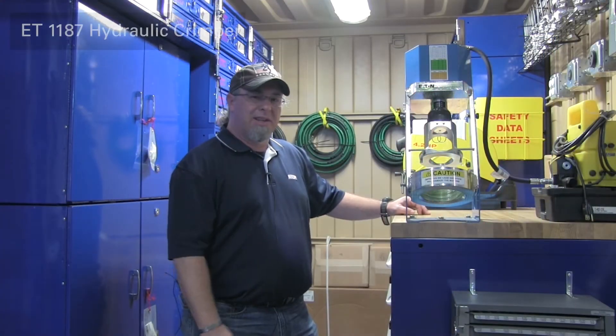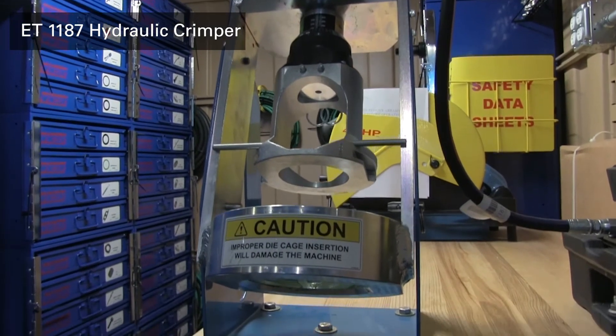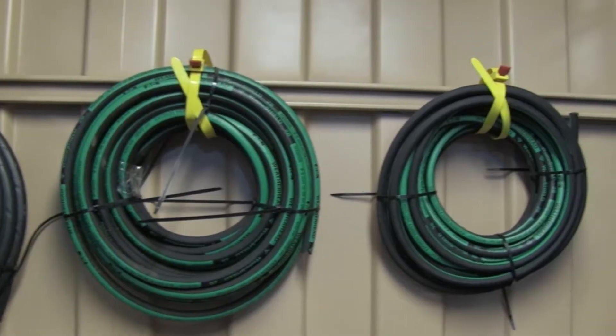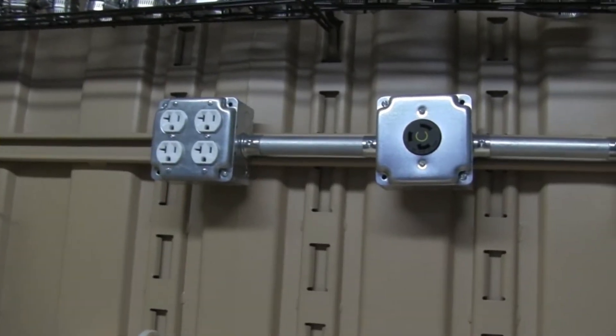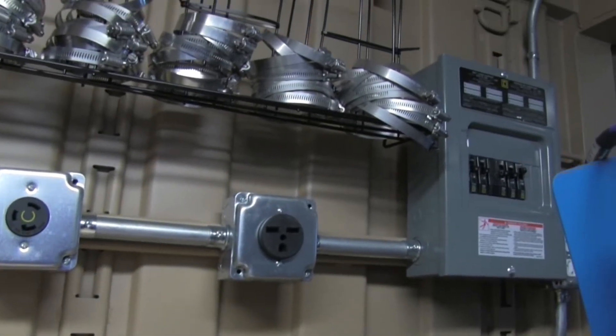This is the new ET 1187 hydraulic system. It runs simpler than the older setups — it runs 15 amps at 110 volts. With this system you're capable of doing hydraulic setups for your hoses in the field and taking this container right out to the spot where you're going to be working. It runs on 220 power supply, which you can also run as 110.